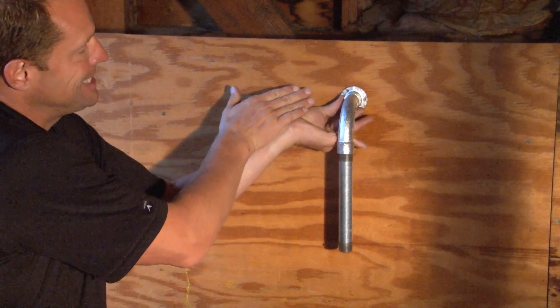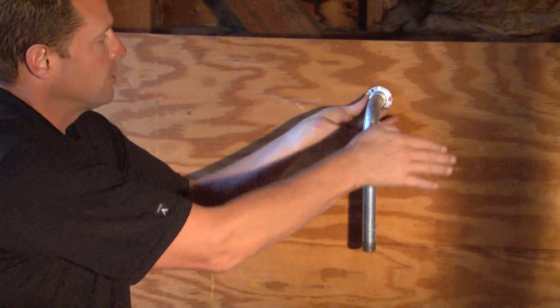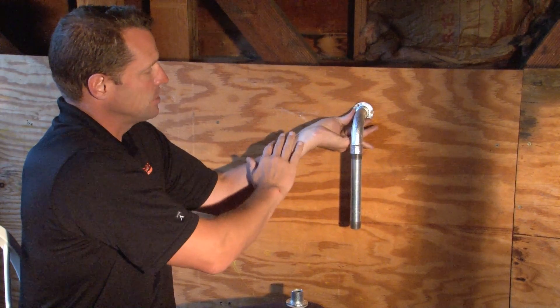The gasket serves as a sealing barrier so when the concrete is poured and the slurry tries to gum up the threads on the fitting, the gasket seals it all out.